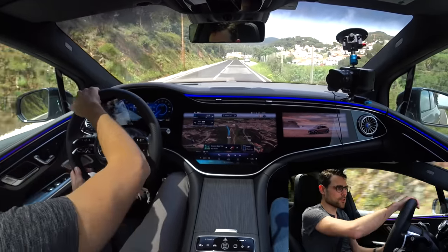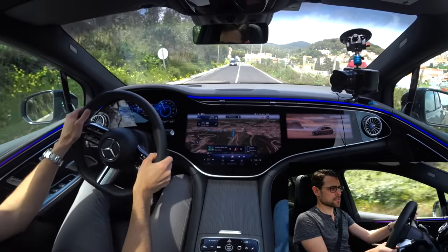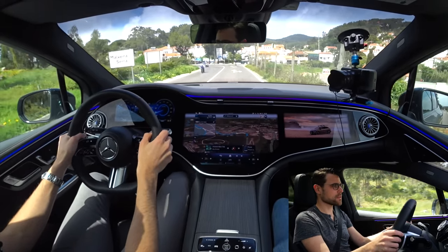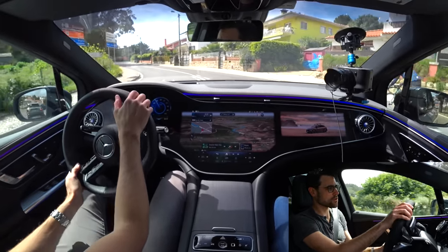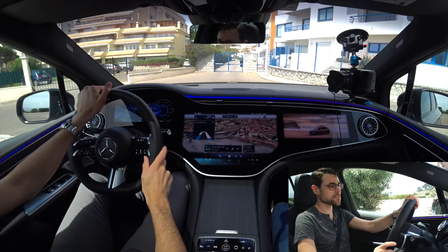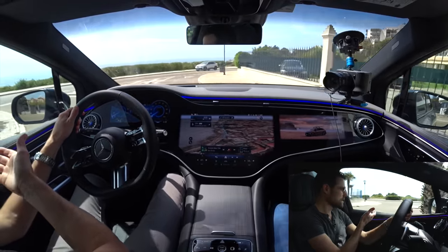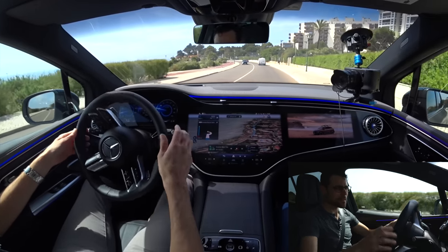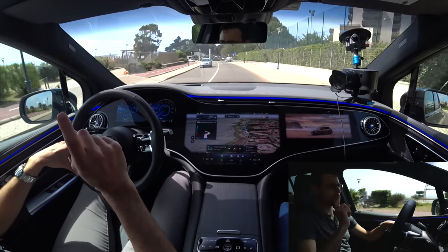Mercedes has changed the steering character with recent models — before you had to steer a lot more. Now it's sporty fun without being too sensitive. In the city, the shorter wheelbase makes it feel quite at home on narrow roads. With the optional rear axle steering at up to 10 degrees, the turning circle is reduced by 2 meters — it feels like you're turning on standstill. It's essentially giving a large vehicle the turning circle of a small car. There's also a new mandatory European warning chime when you exceed the speed limit.